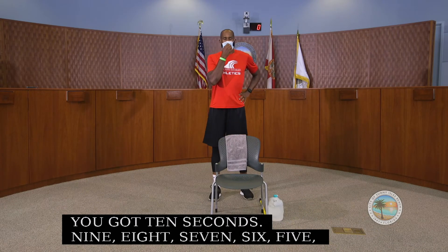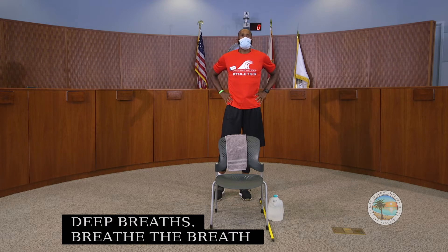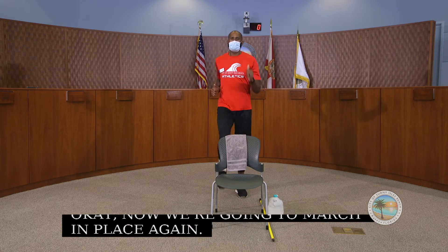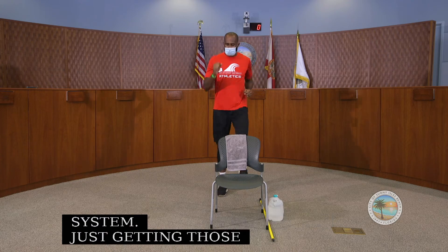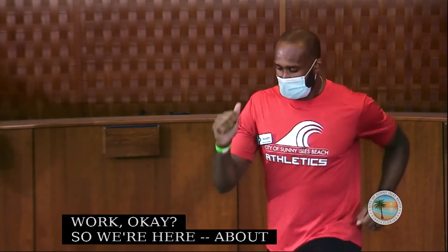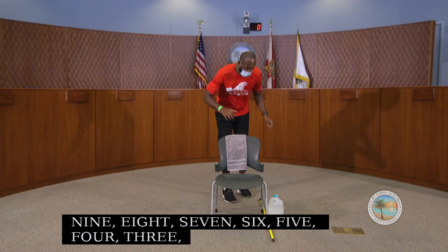Now we're going to take some deep breaths, breathe in and let it out. Now we're going to march in place again for another set of 30 seconds, just prepping that nervous system, getting those muscles ready to work.